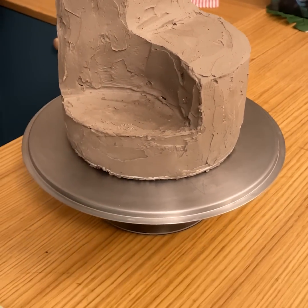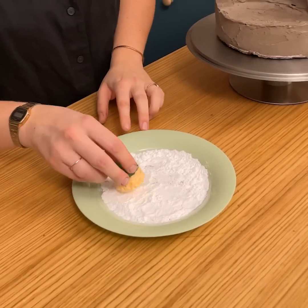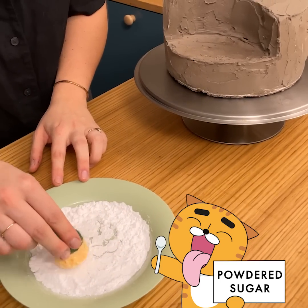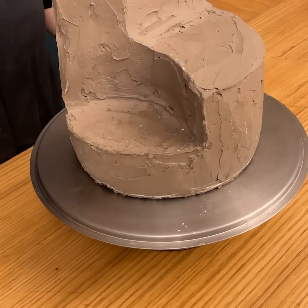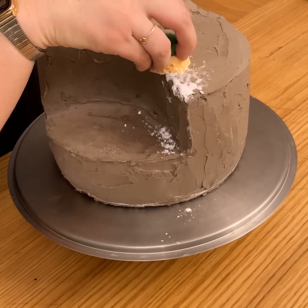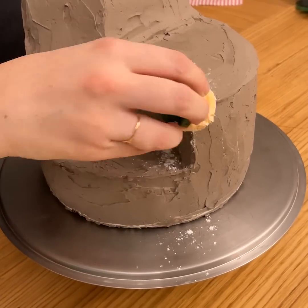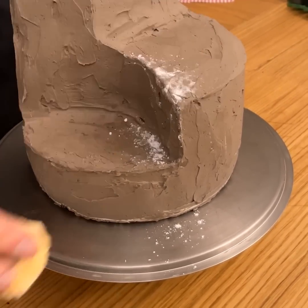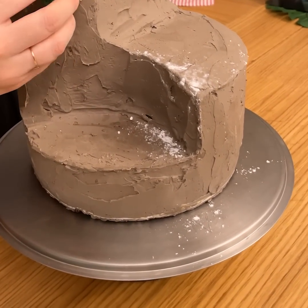Perfect. Now we have smoothed our cake — it's perfect. I'm going to take a little piece of sponge that I'm going to dip into icing sugar, and we're just going to create some texture effect. We want something like a mountain exactly — and that's perfect.